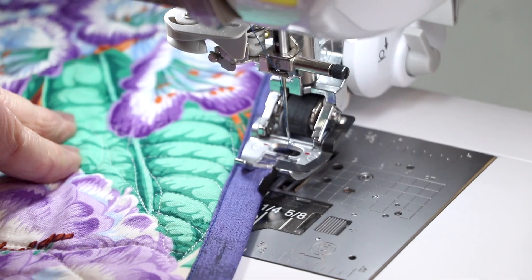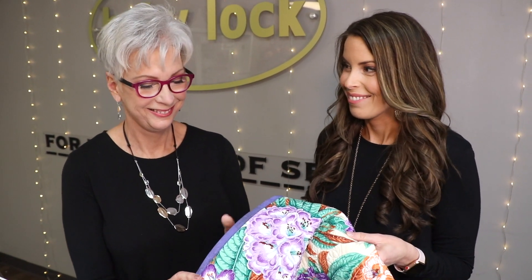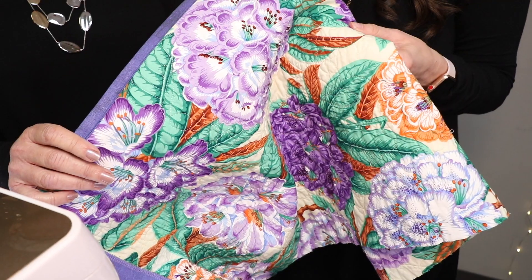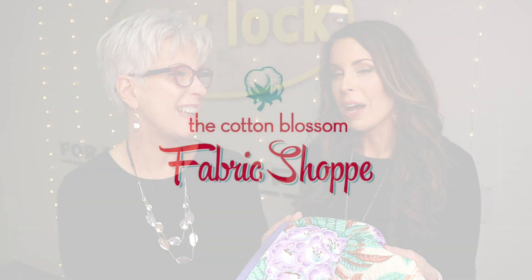And there you have it. You've shown one of the many ways to put on binding, and this is my favorite. We hope you've enjoyed this tutorial on different ways to put on binding and the use of the serger in a quilt. Beautiful things come together one stitch at a time at the Cotton Blossom.